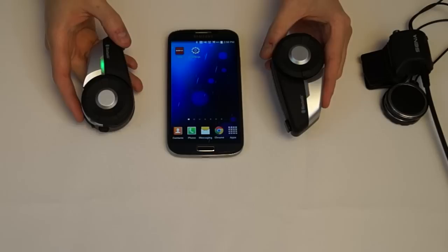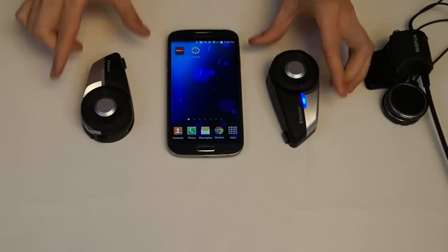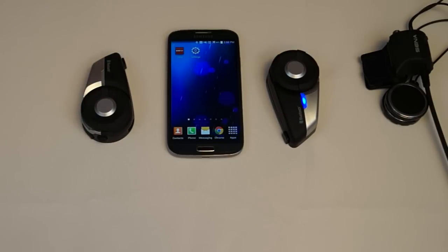Wait for them to pair together. Those are two different ways you can pair your devices together on the Sena 20S.